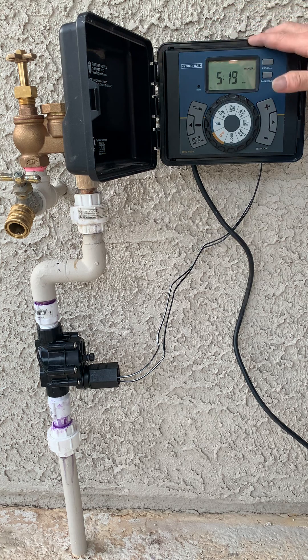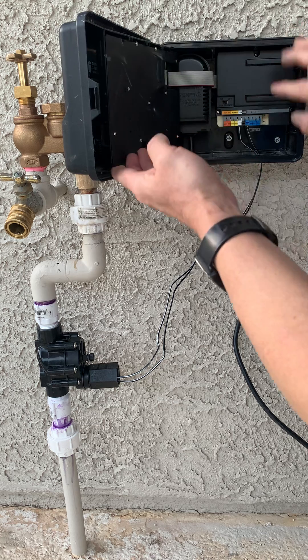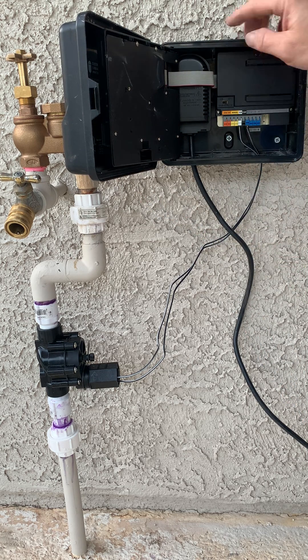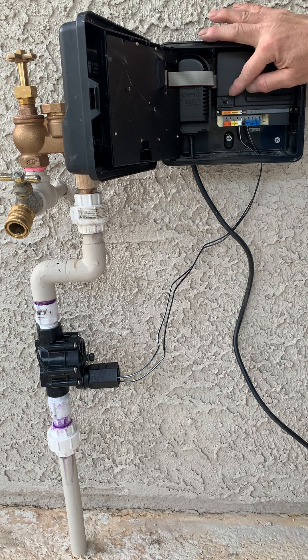Our next job is to attach the wiring for the float switch system to the sensor area here, and when that is hooked up we'll flip the rain sensor input on.